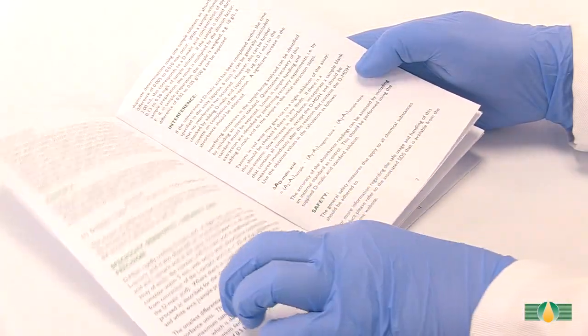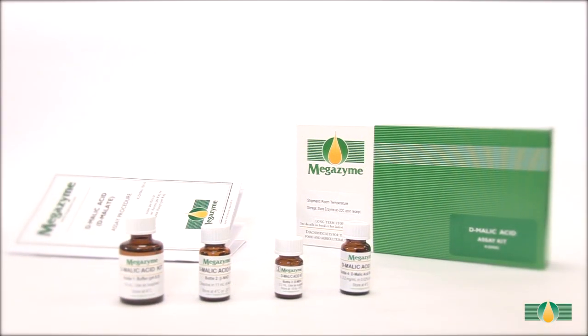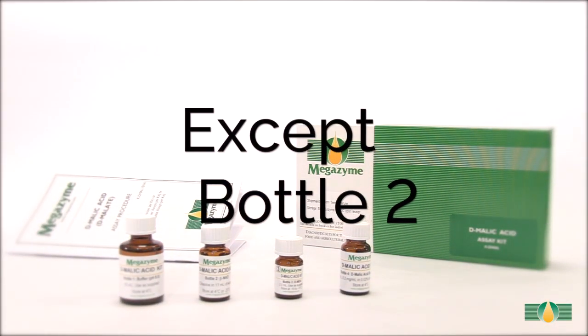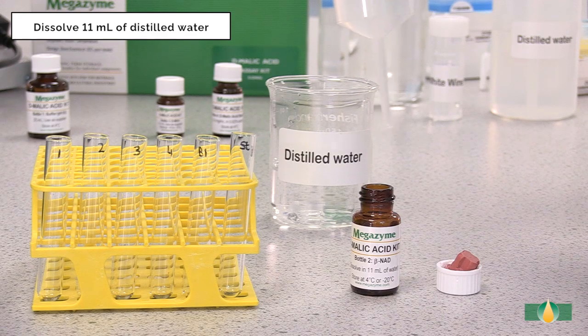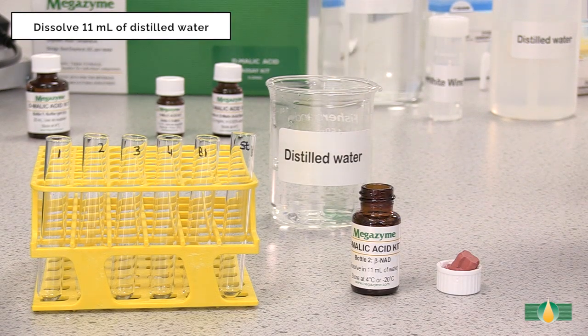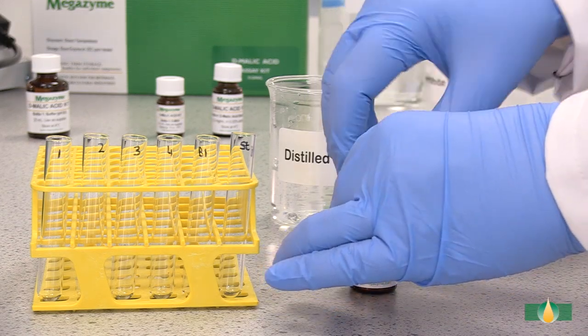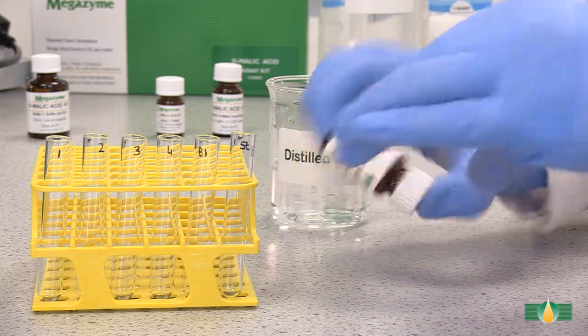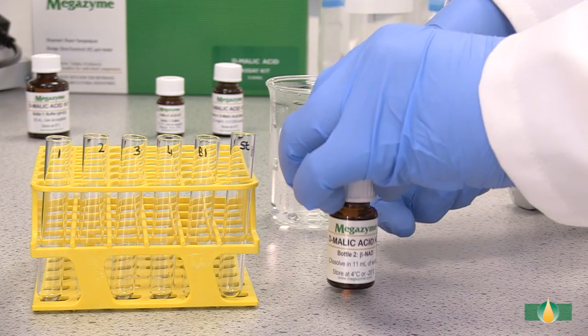Prior to sample analysis, the kit components should be prepared as described in the kit data booklet. Once prepared, they are ready for use in the manual assay procedure. All of the kit components except bottle 2 are used as supplied. Contents of bottle 2 are dissolved in 11 millilitres of distilled water; the bottle is capped and the contents are mixed thoroughly to ensure complete dissolution. For longer-term stability, do not dissolve the contents of bottle 2 until required.